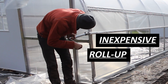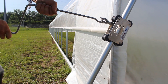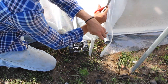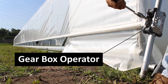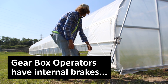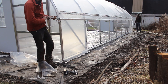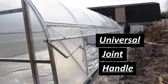Let's talk about inexpensive roll-up side operators. We already have a video showing how to assemble your roll-up sides and attach your greenhouse plastic to the roll bar itself, and I'll link to that video in the description. But in that video, the primary operator used for the roll-ups is a gearbox operator. In this video we're going to show you one of those options, which is a universal joint handle, shown here.